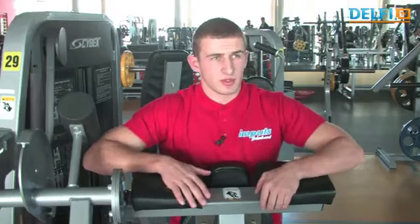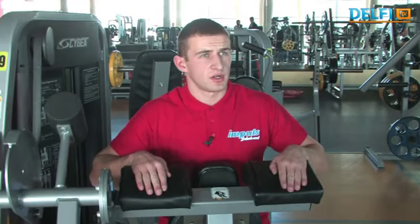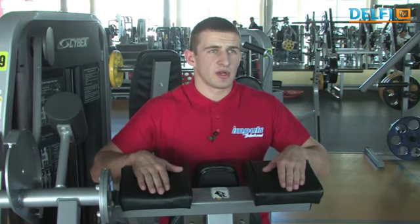Šitas pratimas skirtas dvigalviams žasto raumenims lavinti. Siūlau pasirinkti ne per didelį svorį šiai raumenų grupei, nes ji yra viena silpnesnių. Padaryti 3 serijas po 10–12 pakartojimų.